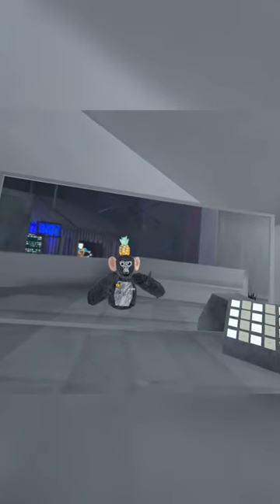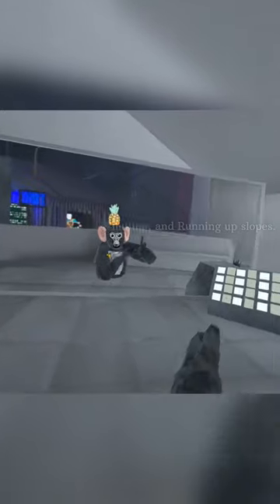Today we're going to be learning two skills: we're going to be learning how to run and how to run up tilts. So follow me to Forest.